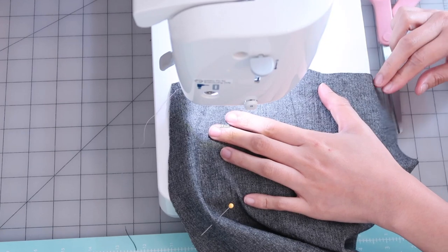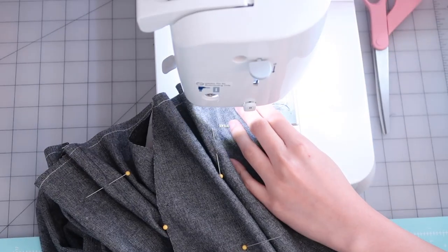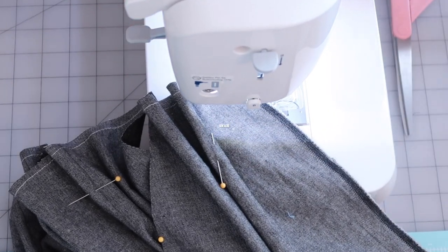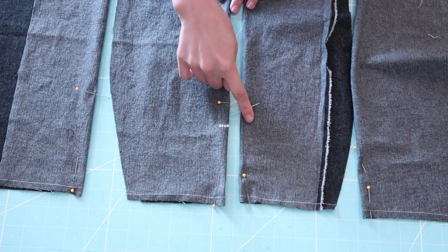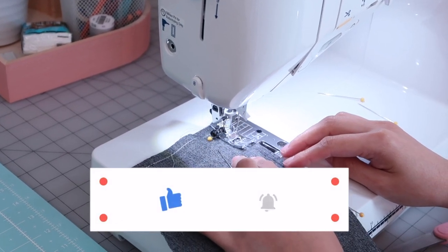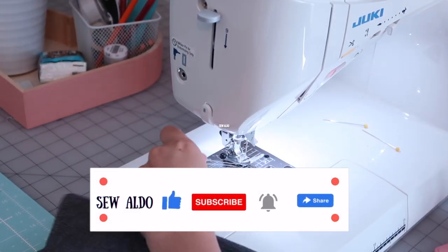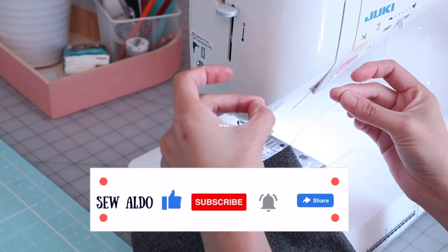I'm going to stay stitch the top edge of the waistline of the skirt panels. And then I am going to close the darts — times four. Tie the ends off so it will not unravel.